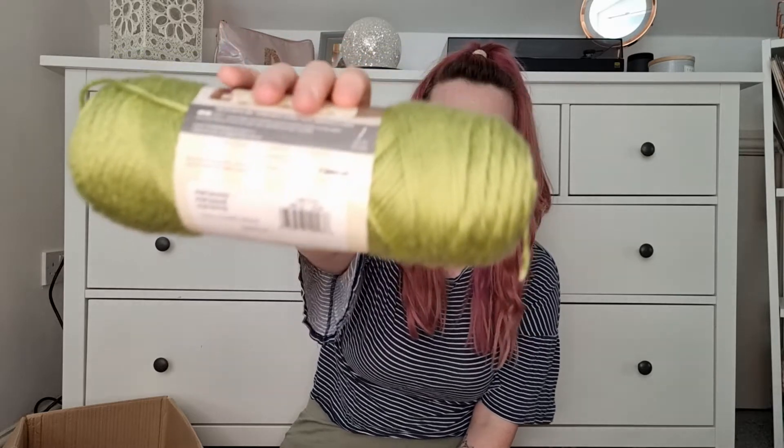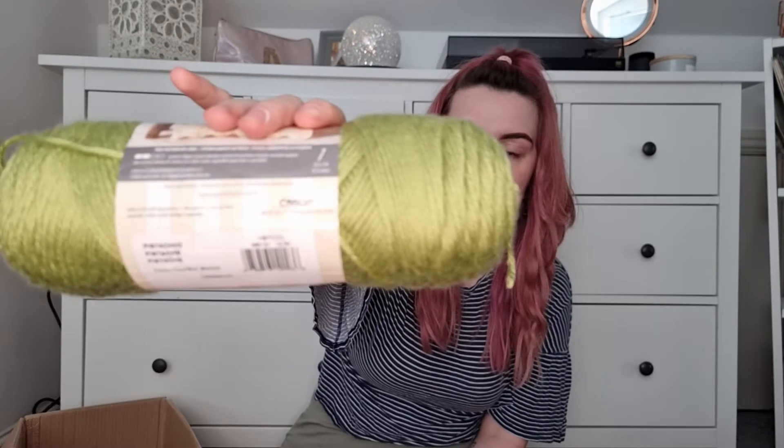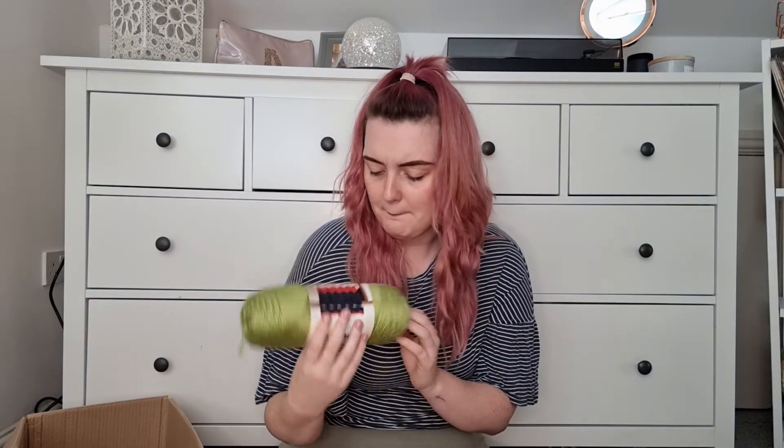Next we have the shade Pistachio — a really nice bright green. This can be used for amigurumi, and I think I bought this for a cardigan, though I can't remember the exact thought process. I just picked it up to have it if I needed it for anything — same approach as the black. Pistachio.